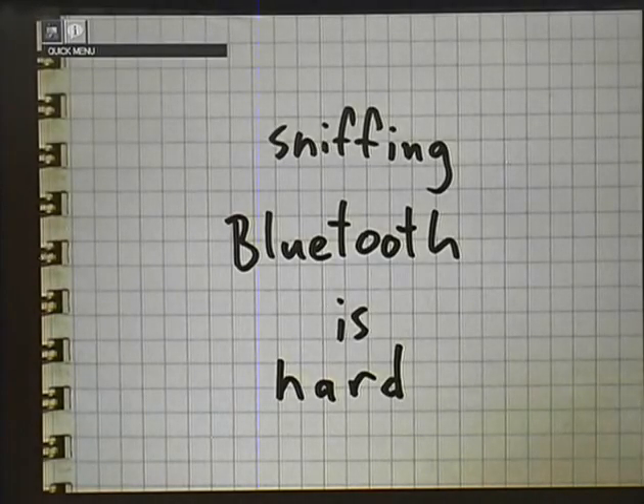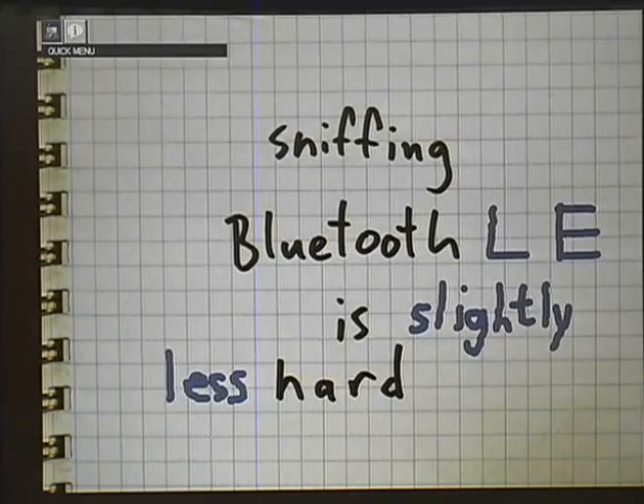Moving right along, the reason we're here in the first place: sniffing Bluetooth is hard. It's not as easy as sniffing 802.11, for a variety of reasons. But I'm not here to talk about general Bluetooth — I'm here to talk about Bluetooth Low Energy. And it's a lot easier to sniff, which is great, because it's actually achievable. I'm not sure that sniffing classic Bluetooth is.